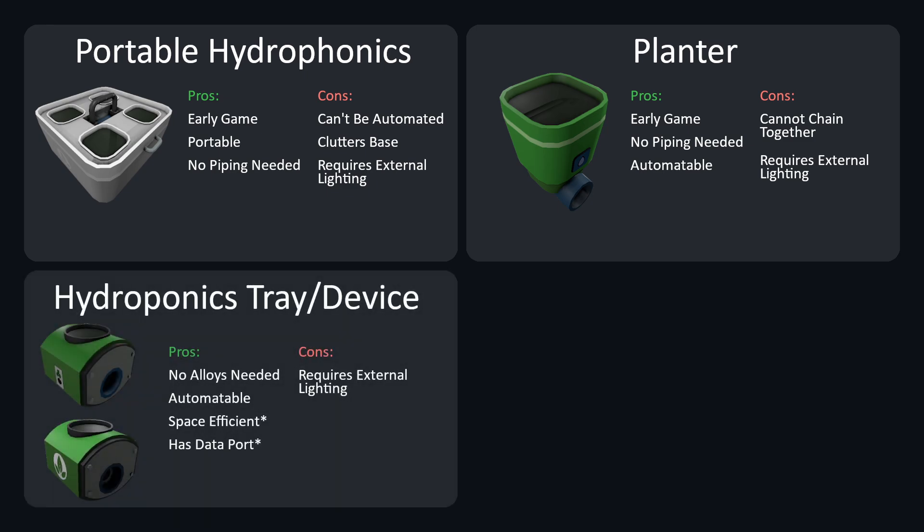Third and fourth, hydroponics tray and device. Pros: you do not need alloys to build them, and both can be automated. Cons: both require external lighting. The tray has no data port but is space efficient. The device has a data port but is not space efficient, as it cannot chain together directly.